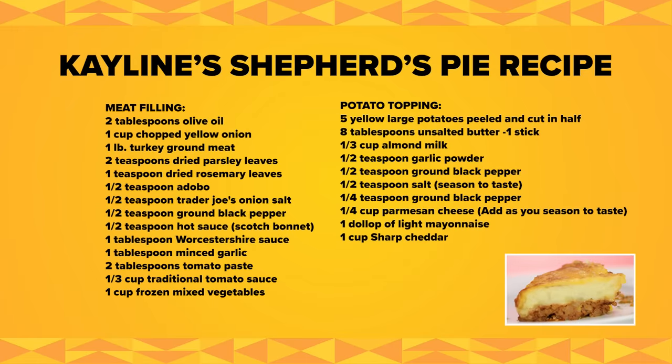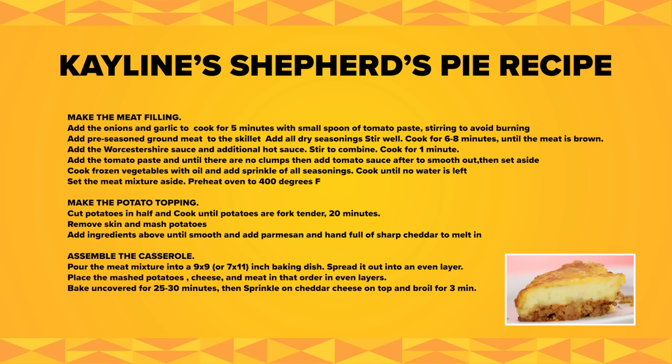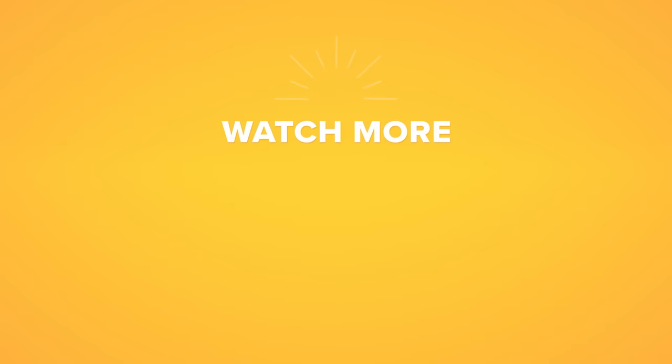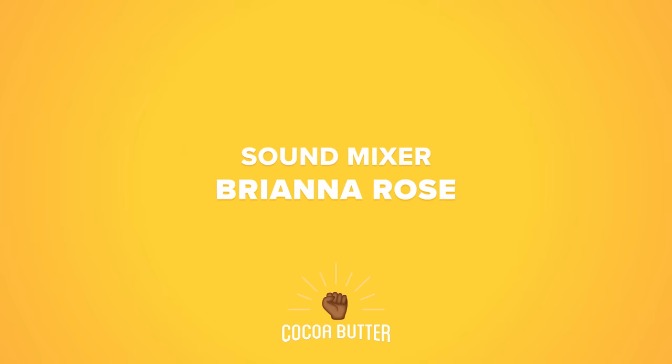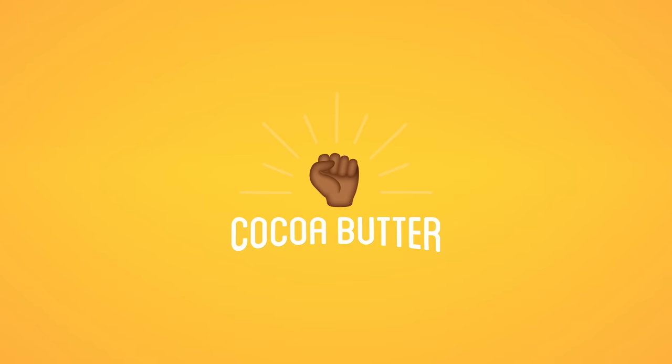Do y'all want a plate? You need something to drink after this because it is a lunch run. What do you have to say? Do you want a bite? She said kiss it real.